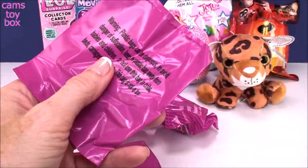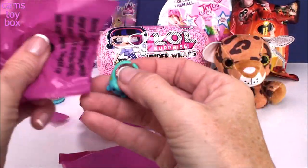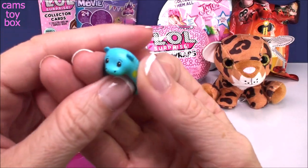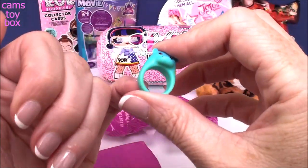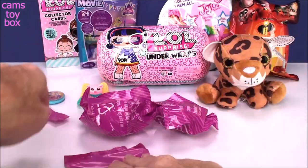Here's another blind bag — I think this is jewelry. Yep, we got a little ring. Very, very cute. I doubt it'll fit me. Let's see — a little bit on my pinky, but that's about it. Very cute though, right? I like it.